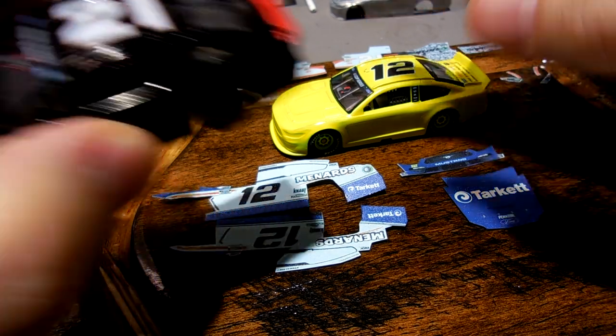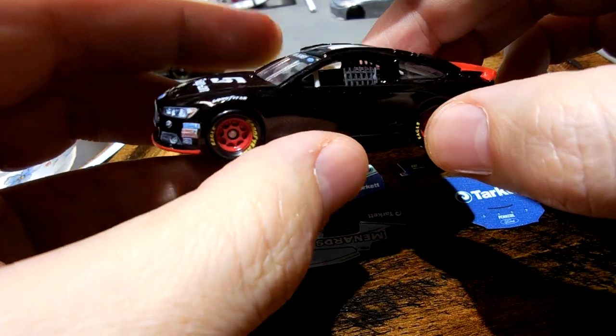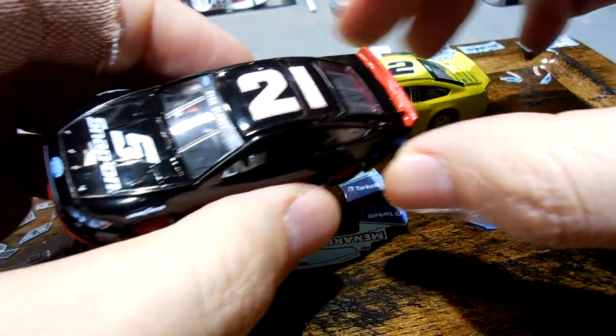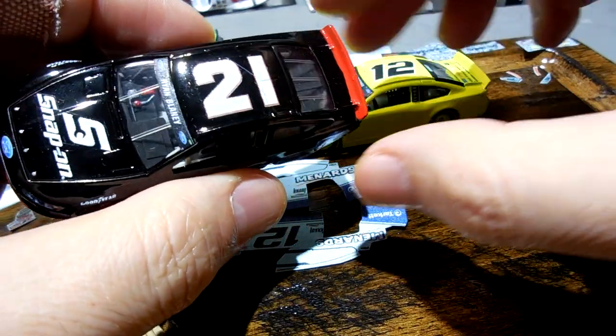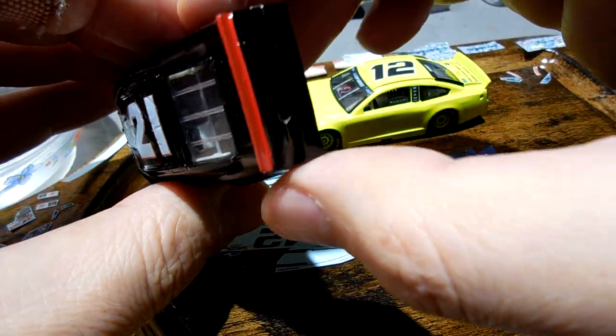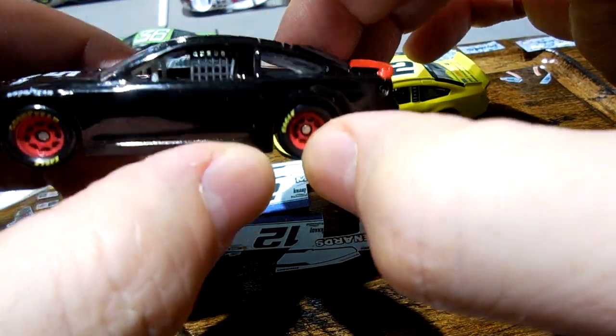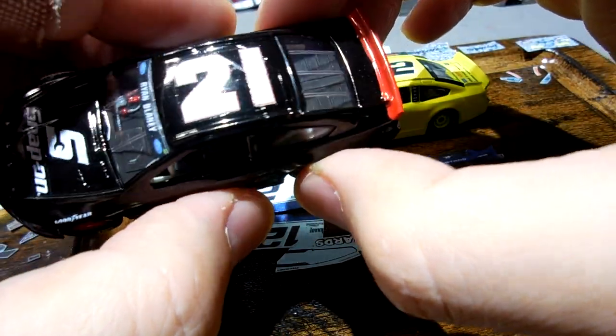You can see the Blaney Darlington here. I've got the red rims rocking, lower valence red, spoiler red. I'm going to get the decals around it — this is looking sharp, so far so good with this one.